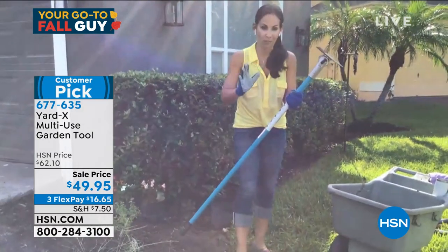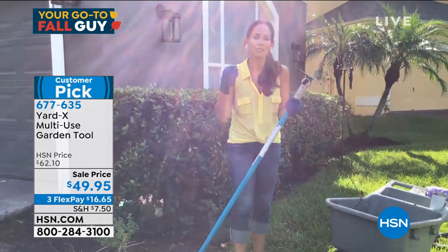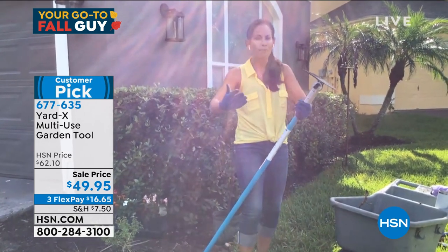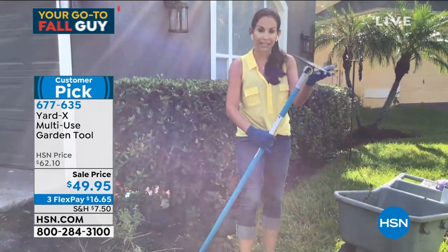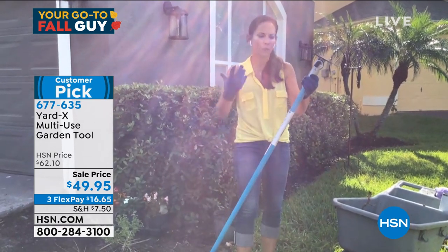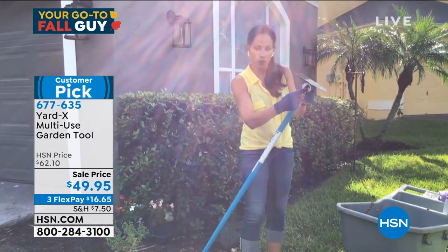I am not going to need those — all I need is the Yard X to do the job of those five tools. No wonder why this has been a customer pick. Of course it was — it was invented by a landscaper of over 40 years to make his job easier, to make our job easier. The trick lies in the tool head. The construction of it is unbelievable — fiberglass, so you're not going to have the splintering or rotting of wood.